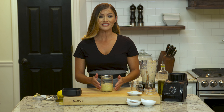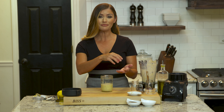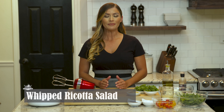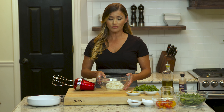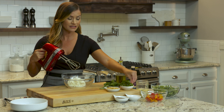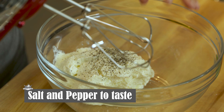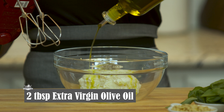Now that our lemon vinaigrette is finished, I'm gonna go ahead and whip our ricotta, then finish it off with baby arugula and top it with the lemon vinaigrette. To make our whipped ricotta salad, we're gonna start by whipping our ricotta. I have whole milk ricotta — I prefer whole milk over skim because it whips nicer. First, I'm going to season with salt and pepper because you always want to season every single layer, then drizzle in about two tablespoons of olive oil for some added flavor.